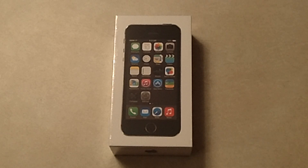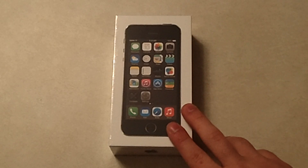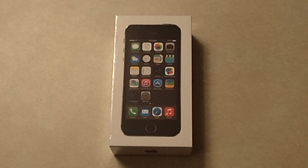Hello everybody, my name is Galeno2024. Today we have a very exciting unboxing of the iPhone 5S, the Space Gray, and the 32GB. So let's go ahead and get into this.